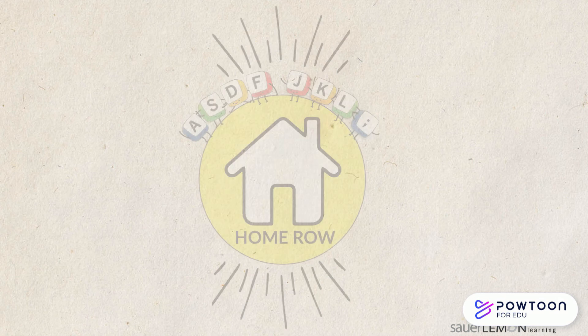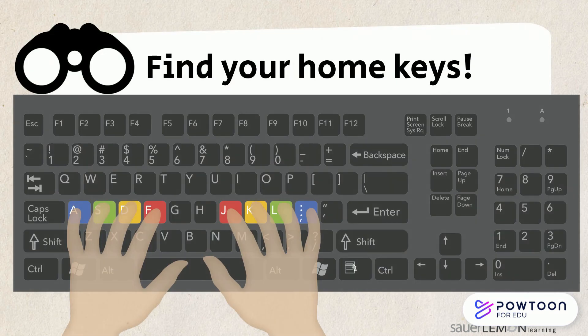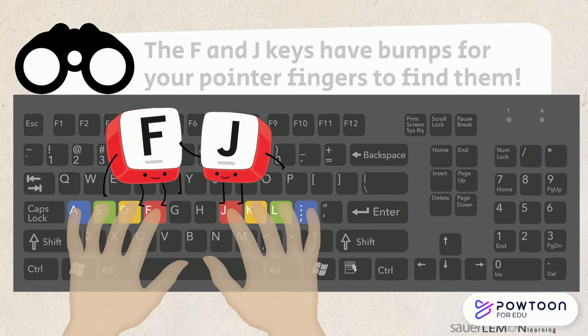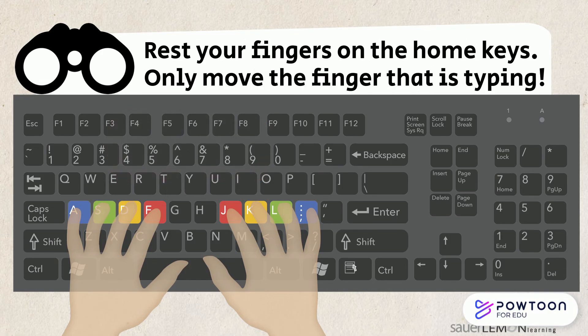Home row check. Let's find our home row. The F and the J keys have bumps on them so your pointer fingers can find them easily. Rest your fingers on their home keys and only move the finger that is typing.